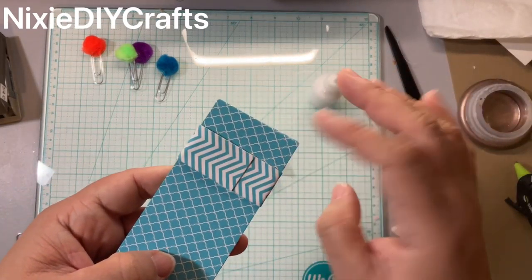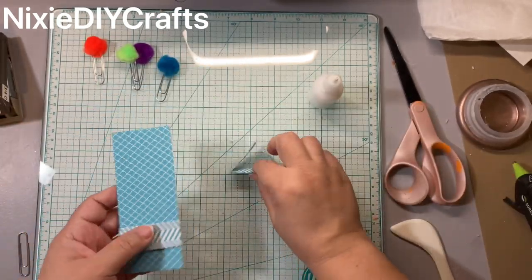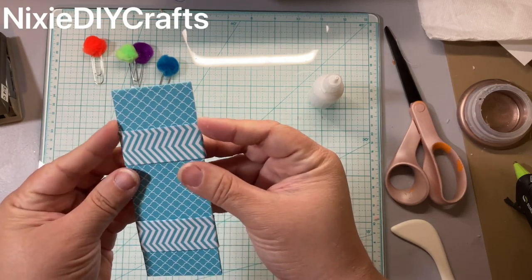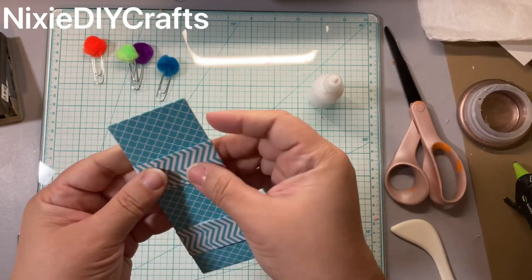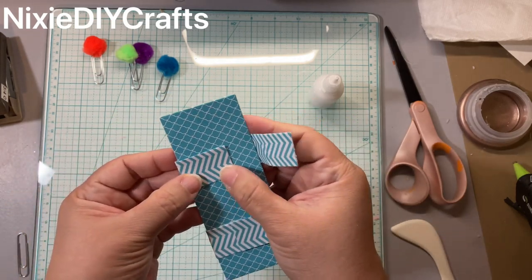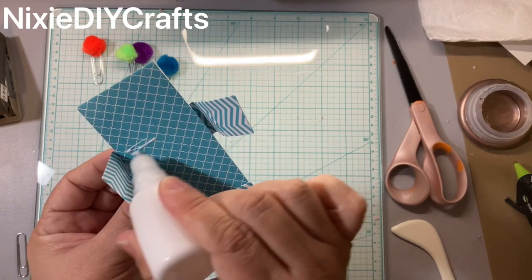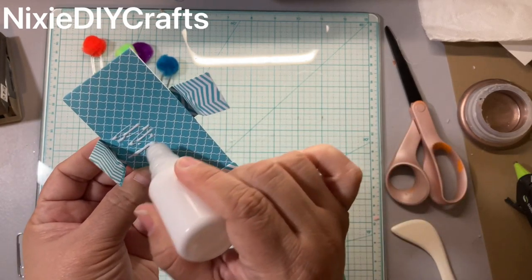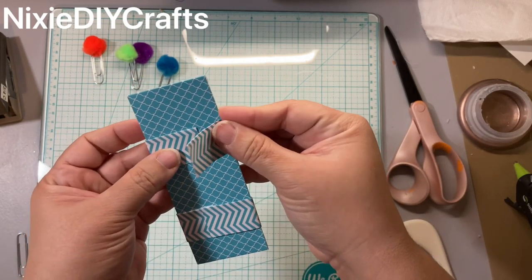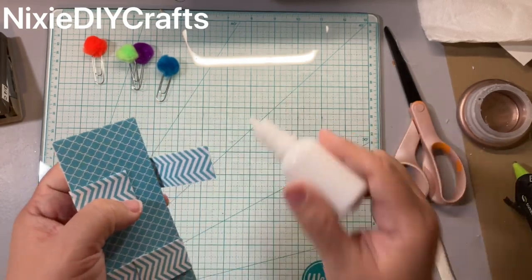If some of the glue seeps out — especially this reptile glue — you can just wipe it off. What I love about this glue is that it doesn't leave a sticky residue and it wipes right off. There are some glues that if they seep out and you wipe them, they leave either a shininess or remain sticky — not this one, as long as you catch it before it dries.